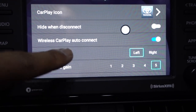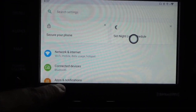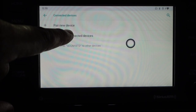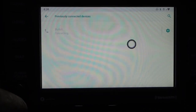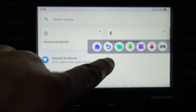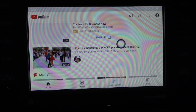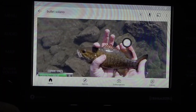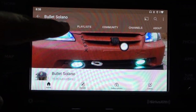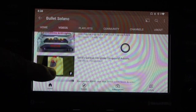Let's set it up with Bluetooth and start watching YouTube. Connect via Bluetooth — okay, it's connected now. Go back, let's watch some YouTube. Let's check out a video and go to it.